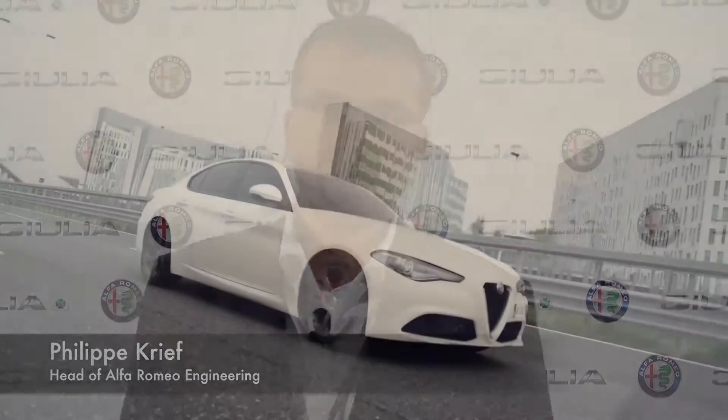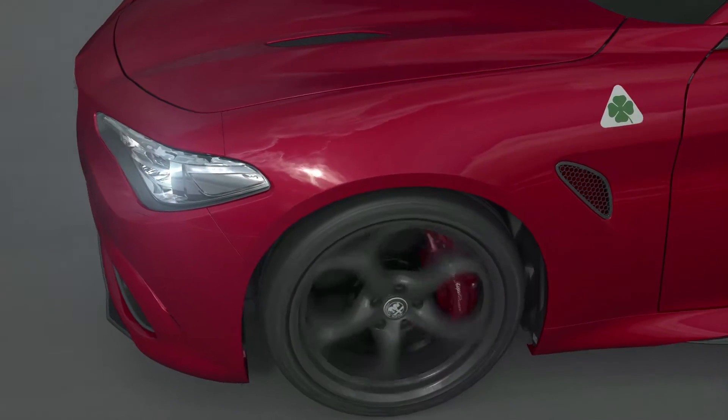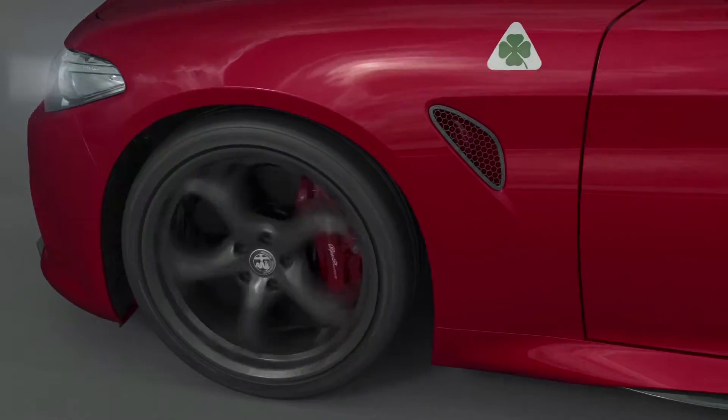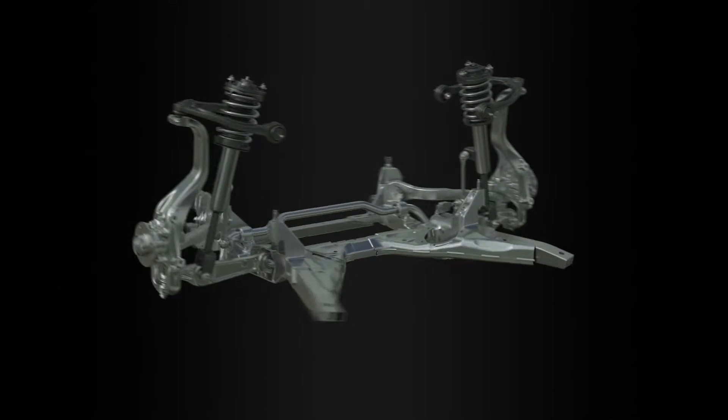The front suspension is a double wishbone. It's Alfa Romeo history — the 159 or 156 were double wishbone. It's completely in aluminium: the levers are in aluminium, the upright is in aluminium, and also the subframe is in aluminium. But it has a specific device.